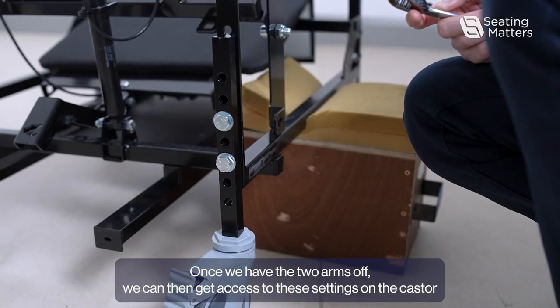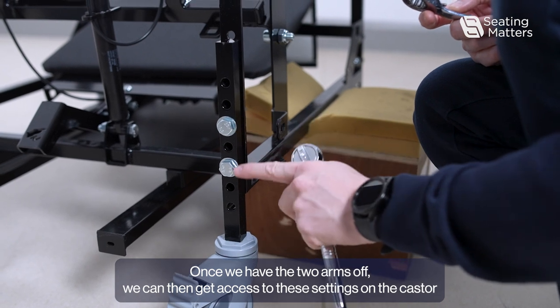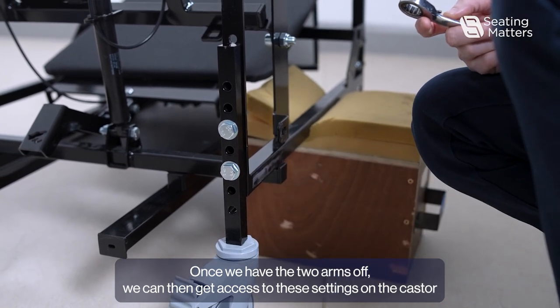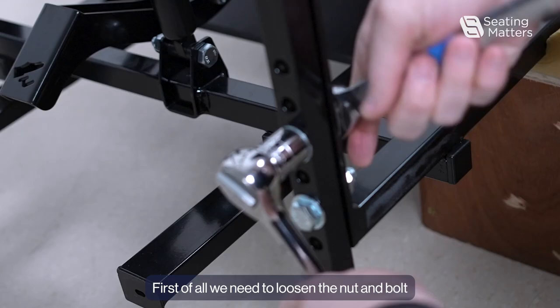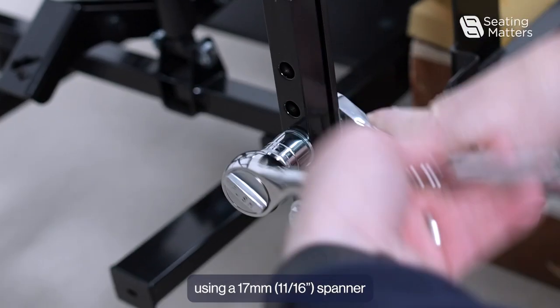Once we have the two arms off, we can then get access to the settings on the caster which allow us to change the height. First of all, we need to loosen the nut and bolt using a 17mm spanner.